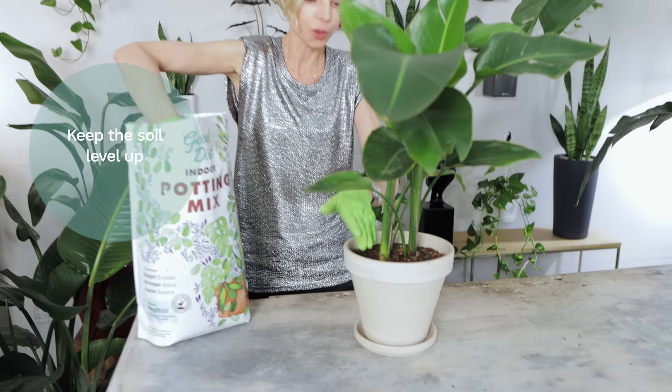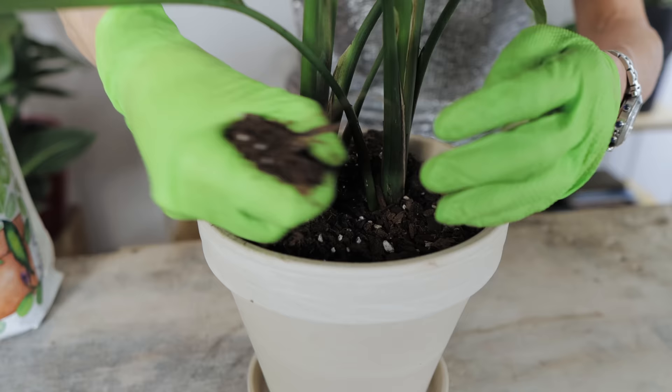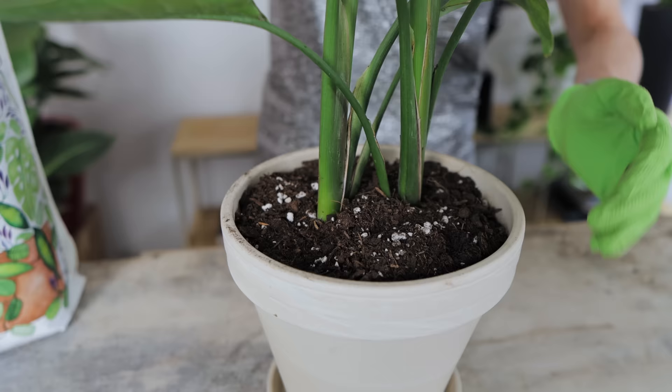Soil levels very often get overlooked. It is important to keep the soil level up and top it up when the soil level gets too low, in order to provide proper coverage for the roots, add support to the stems, and prevent the soil from drying out too fast.